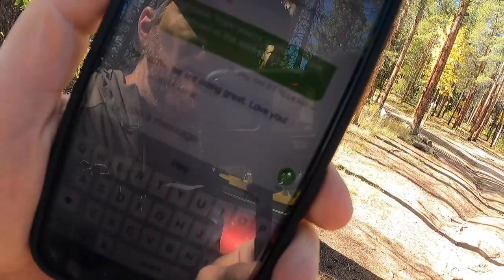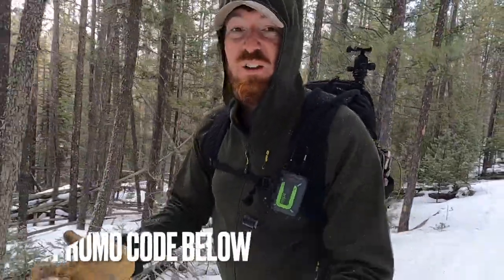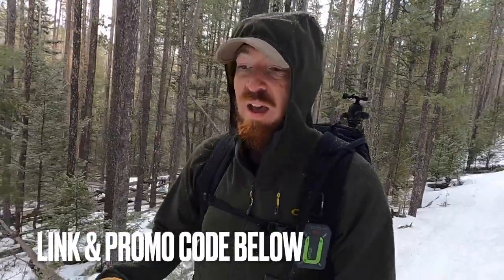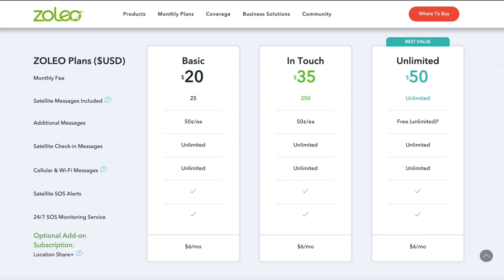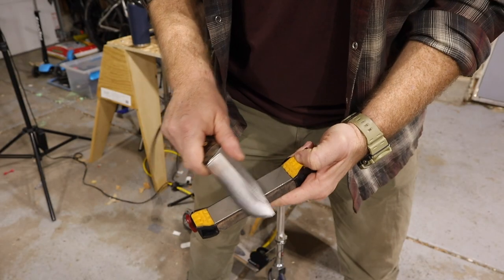It is now 10:26, so it's been two minutes, and I just got one back — 'Love you babe, doing great.' That's just one attribute of what Zoleo and their satellite communicator offers. I invite you to go check out the link in the description box below, as well as my exclusive promo code which will waive the $40 activation fee. You can check out all the different levels of subscription and everything this device has to offer.